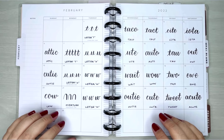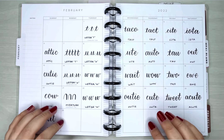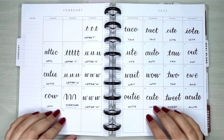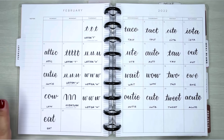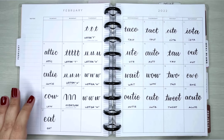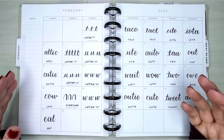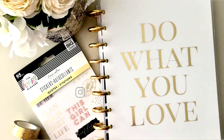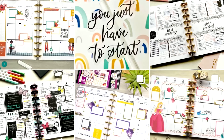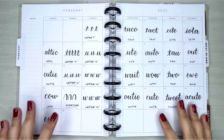Hello everyone, welcome back to my channel. My name is Paola. Today we'll be working on our big love lettering challenge for the week of February 21st to the 27th. So if you're ready, let's plug together.